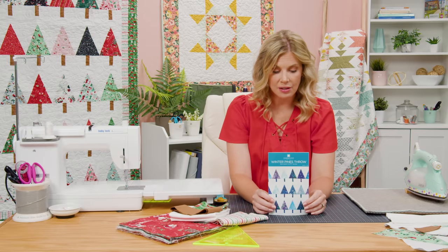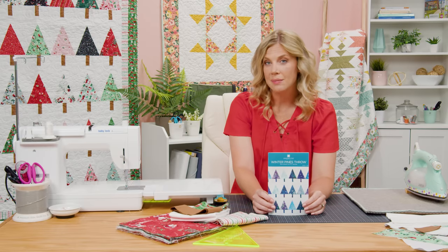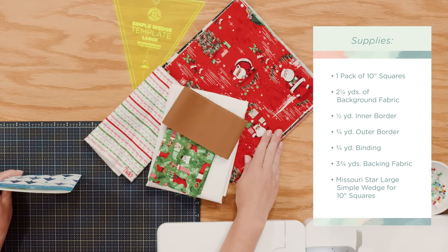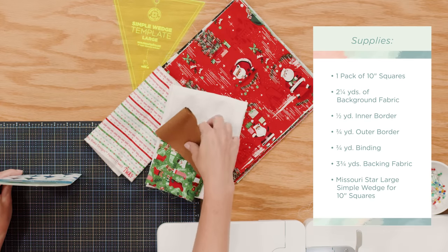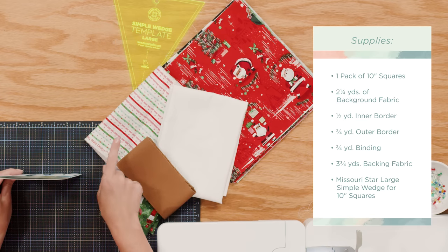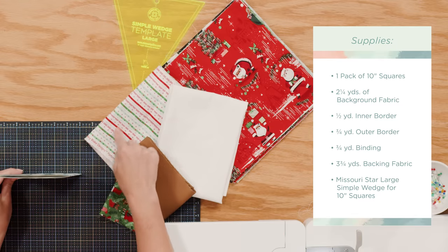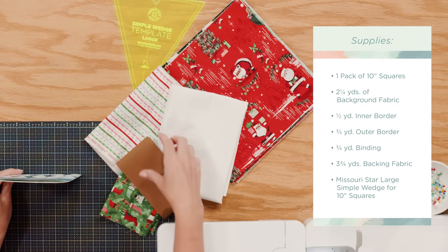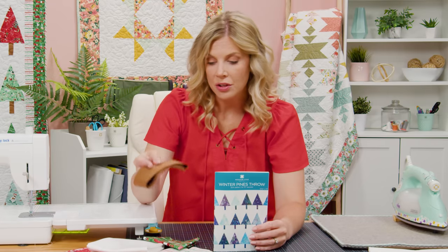You can pick up the pattern — it's called the Winter Pines Throw. To make this quilt you're going to need one package of 10-inch squares. You're also going to need two and a quarter yards of background — I just used white. You'll need a half yard for your inner border, which I used this cute stripe, and I also use this again on the binding, so you'll need an additional three quarters yard for the binding. You'll need an accent fabric for the tree trunks — I used this strip of brown, and a quarter yard will be plenty.